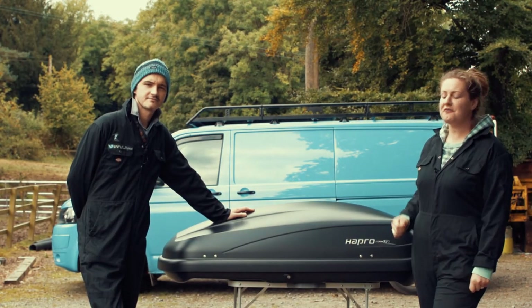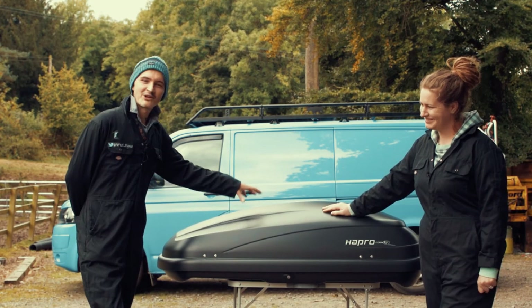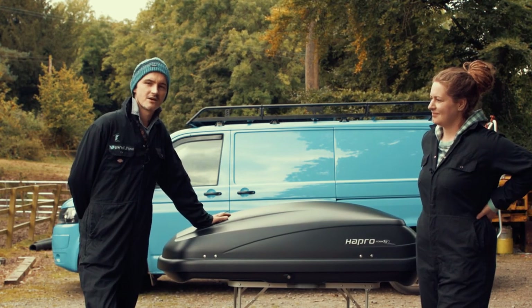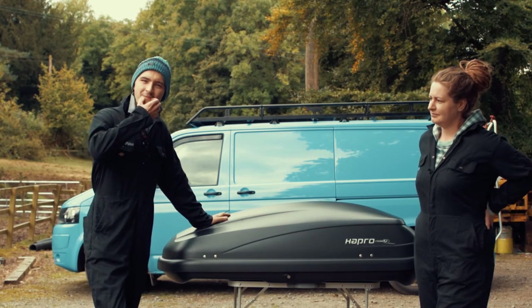So now today we are fitting the son of a gun. We've been looking forward to fitting this for a while and it has a very handy 400 litre capacity, which means that we can take some of our less important items out of the van and free up some much needed space.